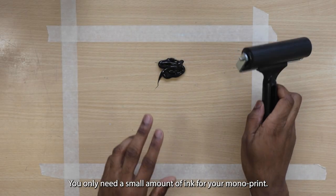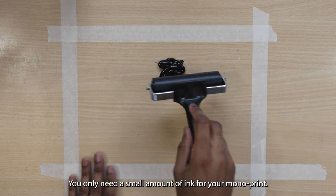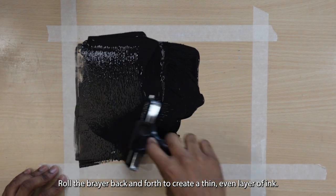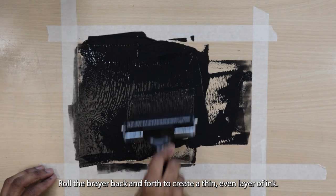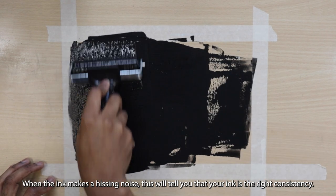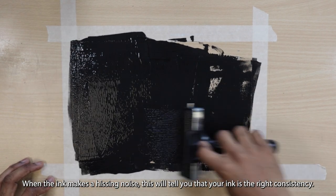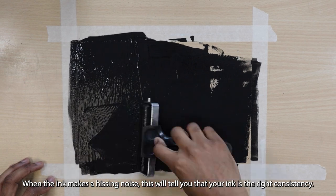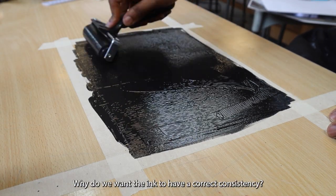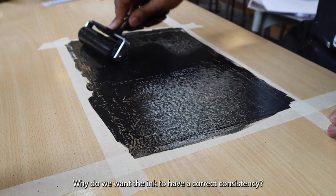You only need to use a small amount of ink for your monoprint — I used more than I needed to. Roll the brayer back and forth to create a thin, even layer of ink. When the ink makes a hissing noise, this will tell you that your ink is the right consistency. What does the term consistency mean? Why do we want the ink to have a correct consistency?